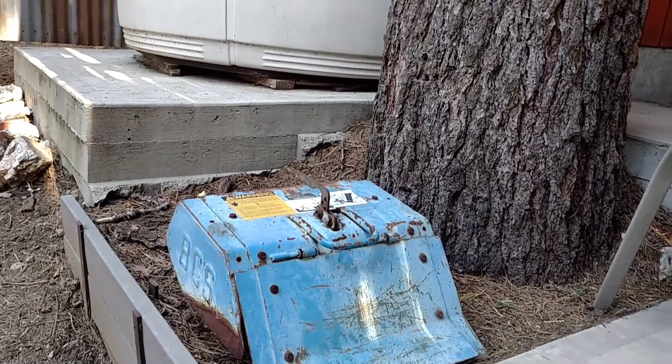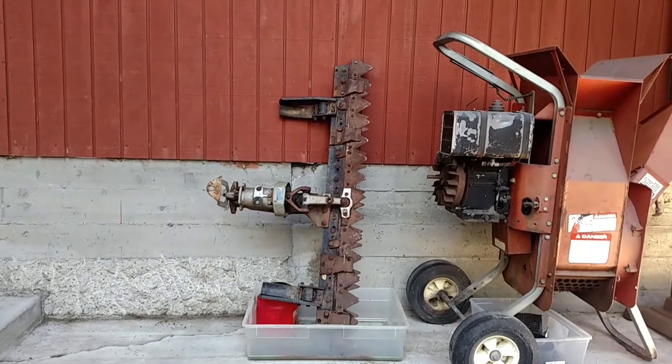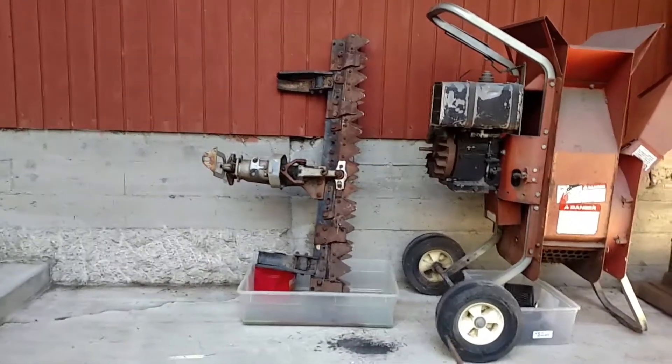I got the rototiller attachment, which works awesome. And we got that sickle cutter over there, which I haven't cleaned up yet. But I got all of that for $100, and it was a basket case.